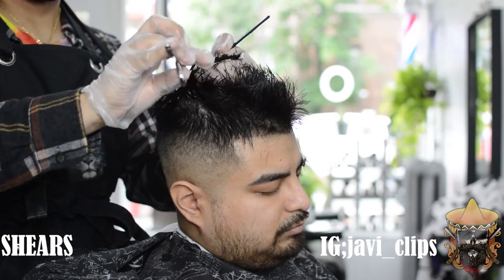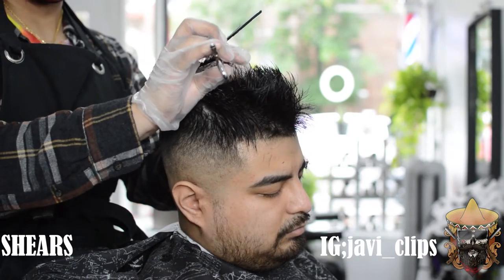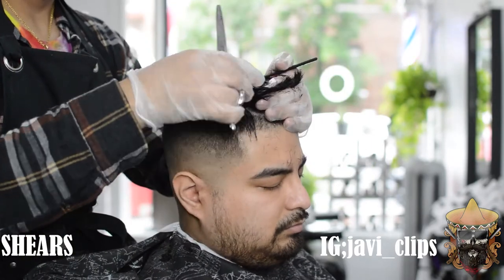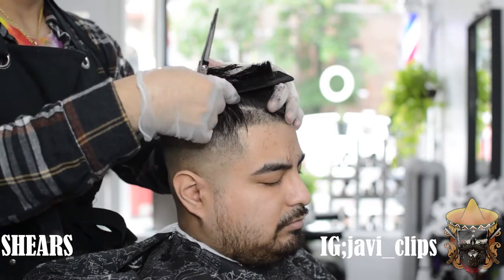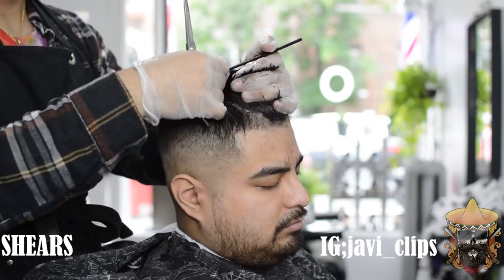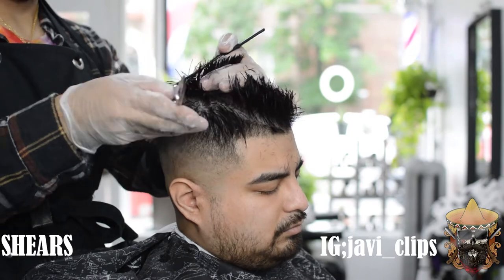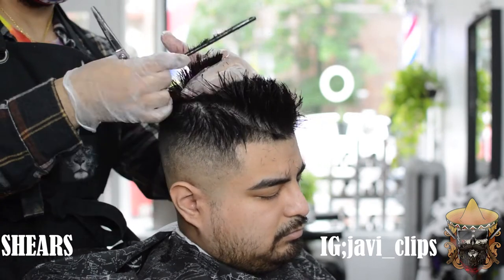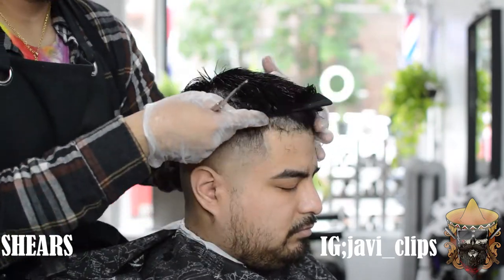I actually want him to have a lot of texture on top because his hair is straight. I feel like people with straight hair tend to look a lot nicer with some texture on top. With this texture it's going to make it look like he has that spiky look, like he just woke up out of bed. With this haircut, as opposed to a comb over, you can wake up and not even style your hair — which is great for people who don't want to put in the time.